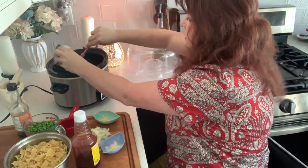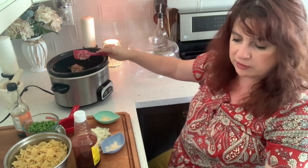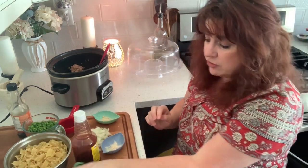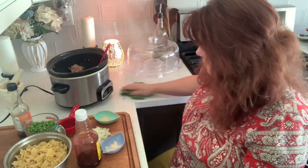I have so many budget recipes! By the way, this is a tuna casserole in the slow cooker. If you're interested in budget recipes, I can put up more.